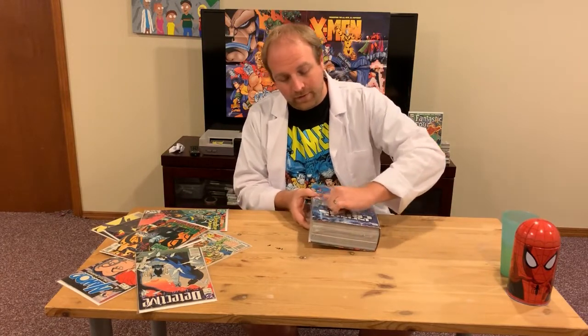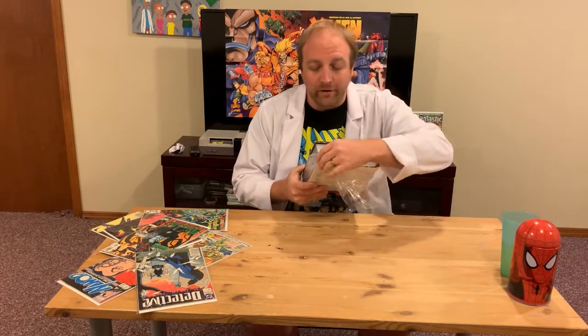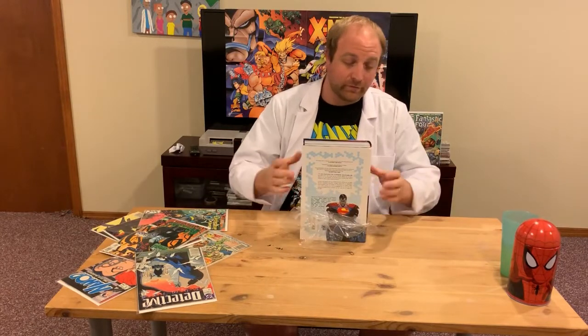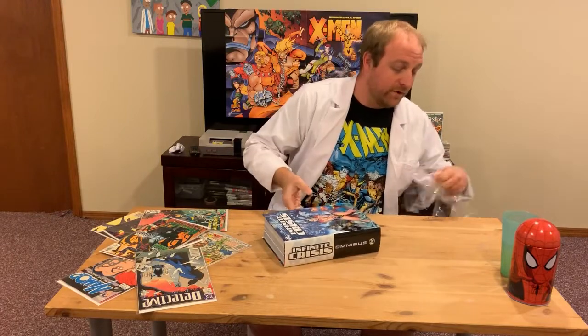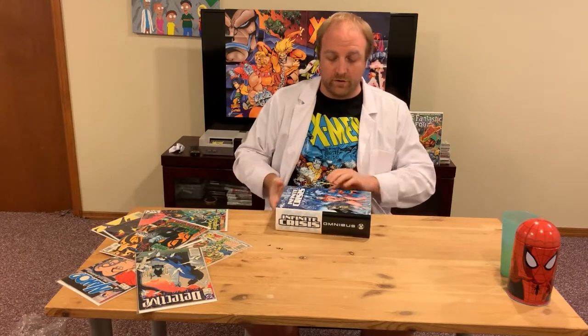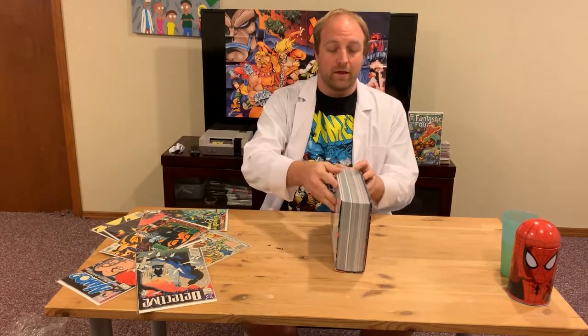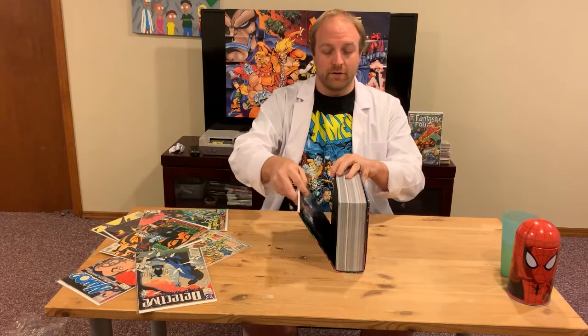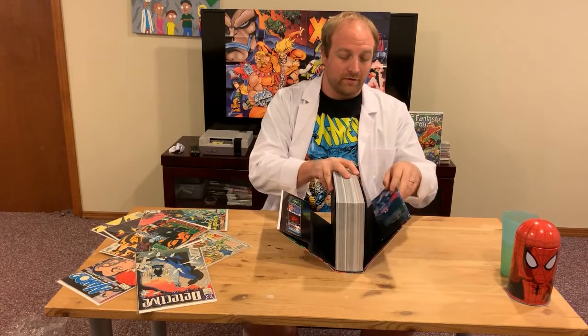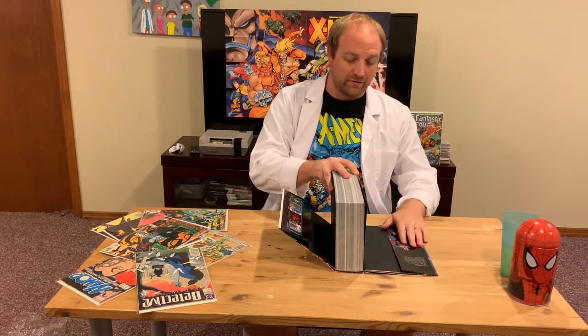I might talk a little bit about the anatomy of an omnibus as well, touching on some of the things from the first video. Now that we've got it unsealed, what you want to do is lay it on its spine and open just the covers. You may be able to hear this popping sound — that's why we want to do this. You want to get all those creaks out now.